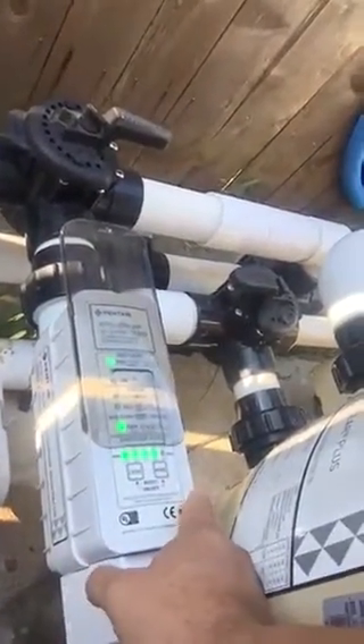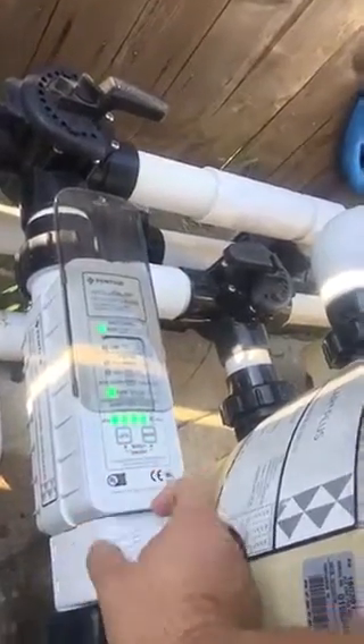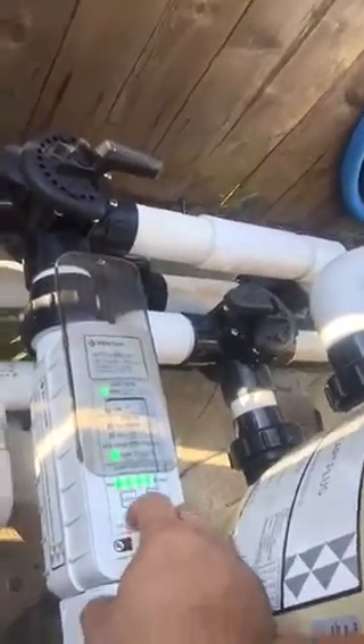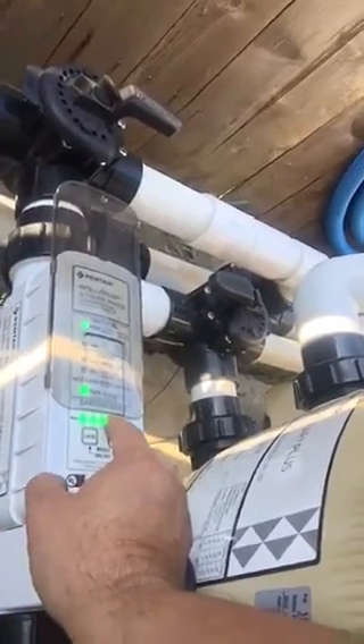If you need to adjust your sanitizer output, you slide that cover up and you've got two buttons — less or more. It goes in increments of 20: 20%, 40, 60, 80, 100. I have it at 80%. Through the years I've determined that 80% is kind of the sweet spot for my pool. If I run the pool six to eight hours a day, at 80% my chlorine level is ideal — in the range I want it to be. Your pool might be different depending on where you live and the size of your pool.